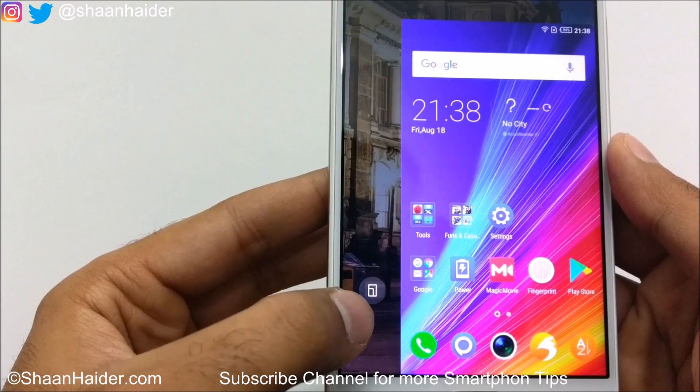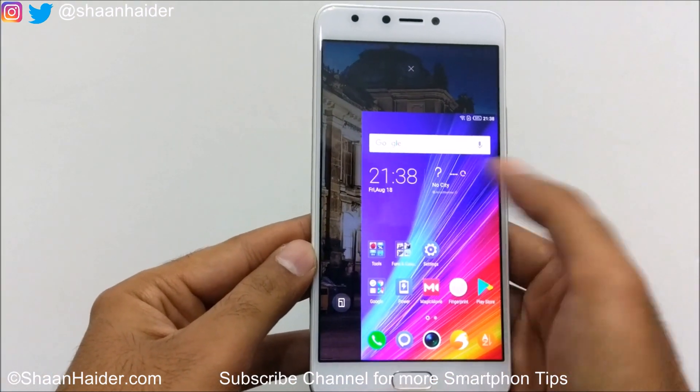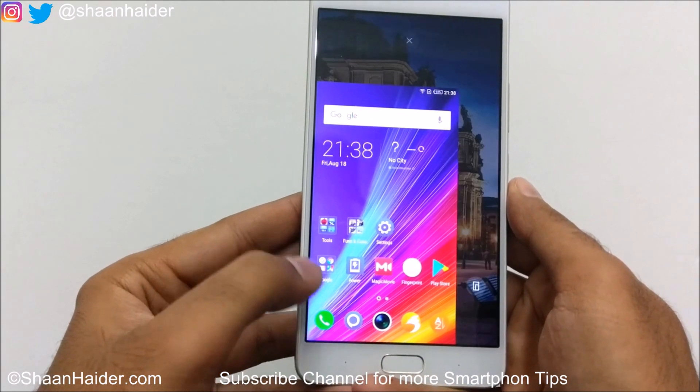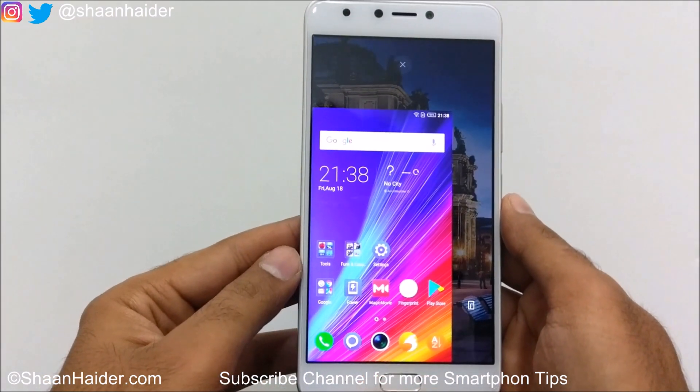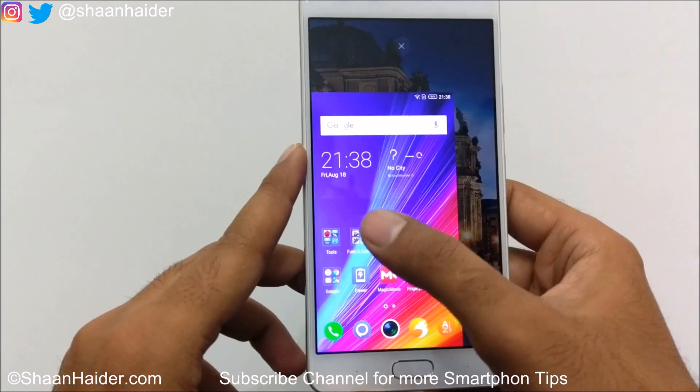You can see there is a small icon as well — if you just tap on it, the screen will move in the other direction. So if you are left-handed or right-handed, depending on that, you can use the one-hand UI.